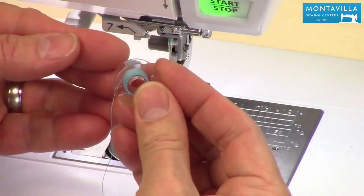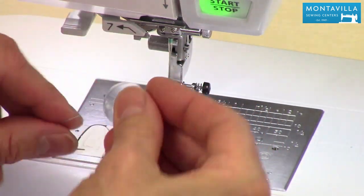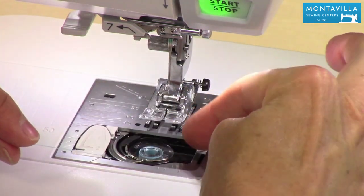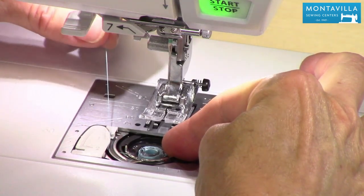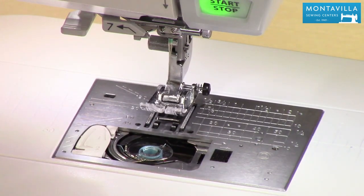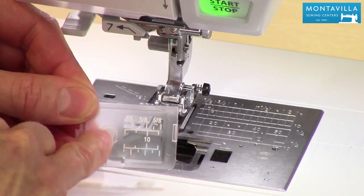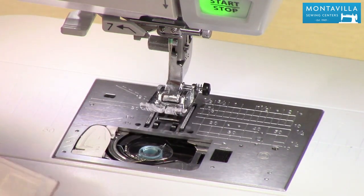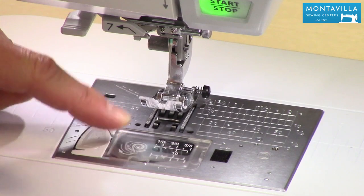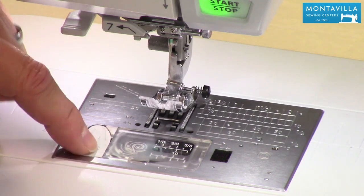Put your bobbin in so that the thread tail comes off the left — it kind of looks like the letter P. Put the thread underneath this metal piece right here, hang on to your bobbin, and pull the thread towards the back and around to where it says 2. There's a little cutter right there. There's also a picture on the cover showing you what I just showed you, so that's a good reference. Put your cover back on and that part's ready to go. You do not need to pull up your bobbin thread as long as you pull it all the way around from 1 to 2.